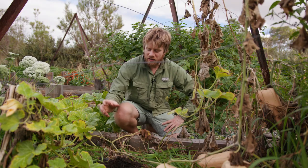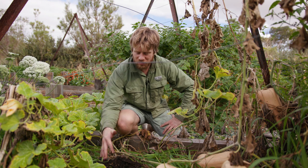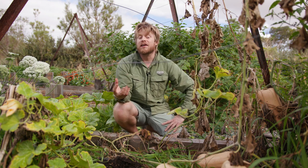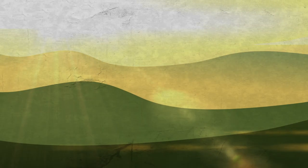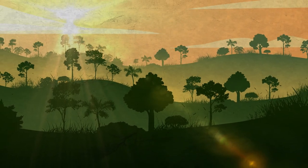So what is soil made of? Let's put it in perspective of the forest. That's our great analogy, because that's what we're trying to work towards — to recreate the most productive place in nature, which happens to be a forest.